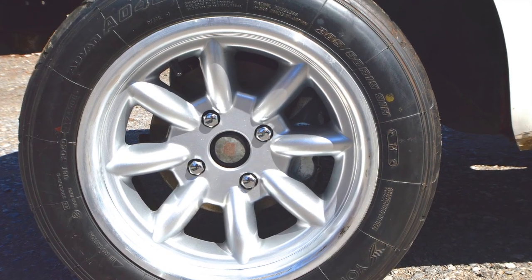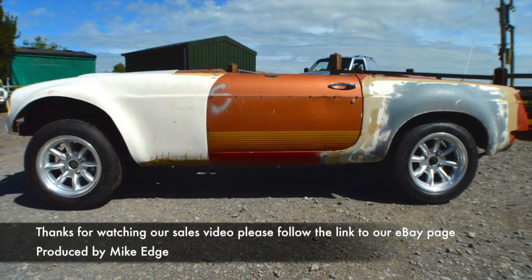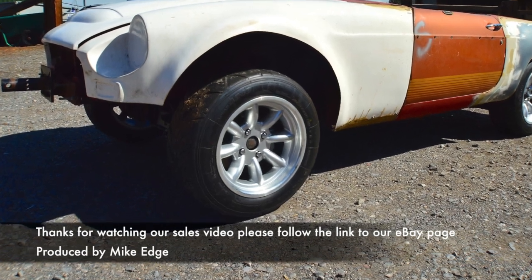If you'd like more details, please call Mike Edge on 07811 698250 and I'll do my very best to help you. Thanks for watching.